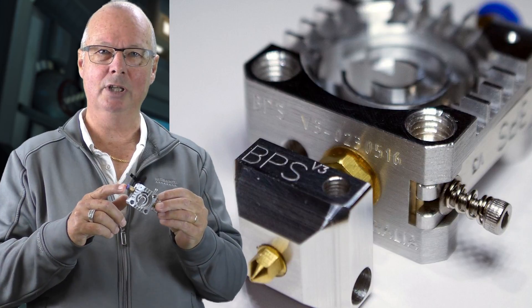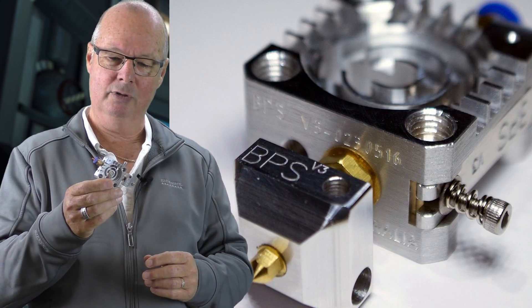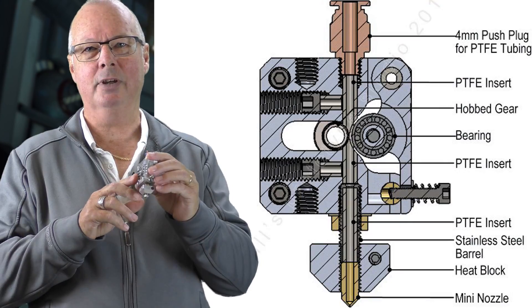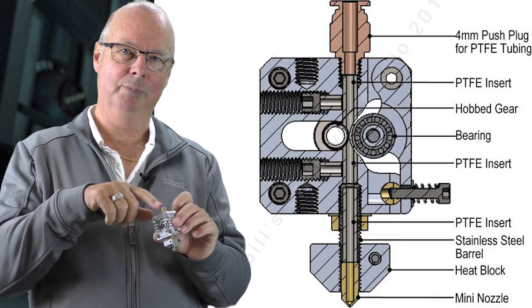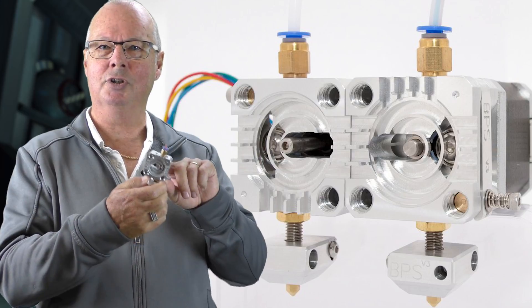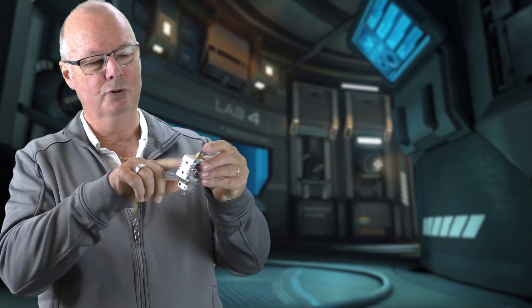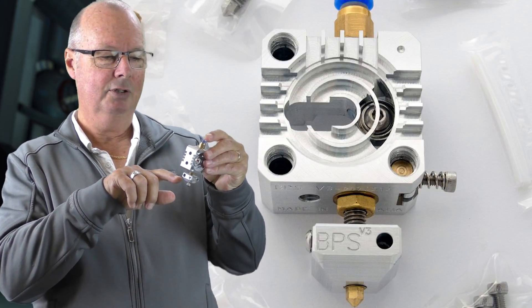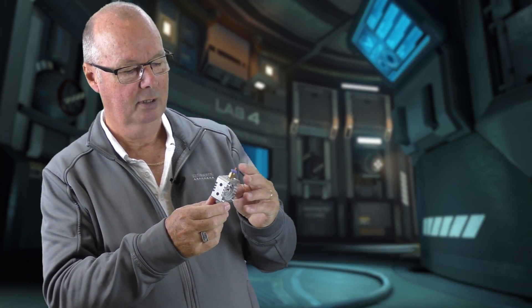It is made from one solid piece of aluminium block, precision machined so you have the whole thing in one piece. It has an inlet for a PTFE tube, and what I really like about this extruder is that it is PTFE tube from end to end. The filament feeds in through the top through PTFE tubing, down to the drive gear where there is just a small cutout, then the tubing continues right down through the throat to the top of the nozzle.